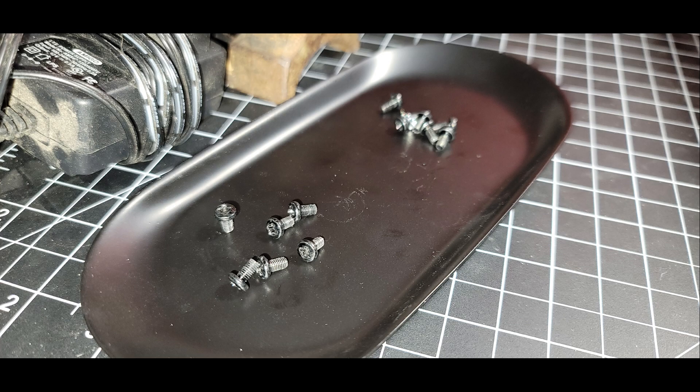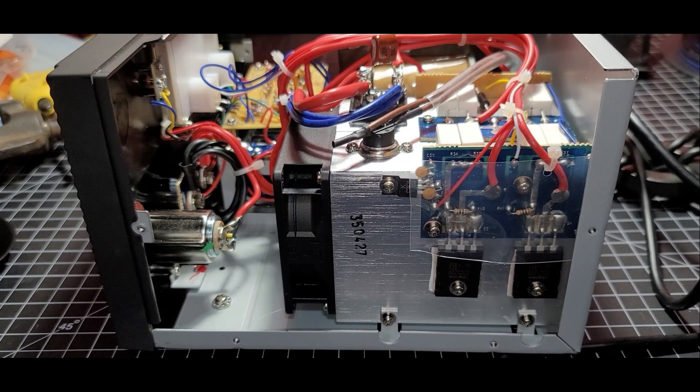I looked online and found a couple of examples of people who had done pretty much what I'm talking about in this video, so it's not a completely unique idea. But they're kind of obvious modifications — putting some lights behind the gauges and potentially putting something in that empty spot where the Diamond version has the variable voltage knob. You certainly wouldn't have to do anything like this to new gear, but I decided to take the risk and so far it's working out just fine.